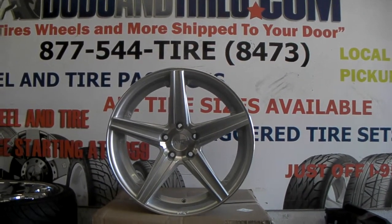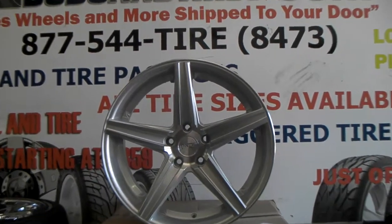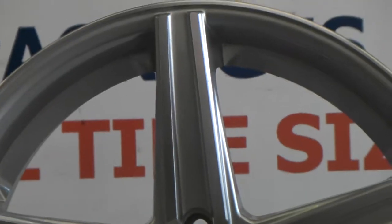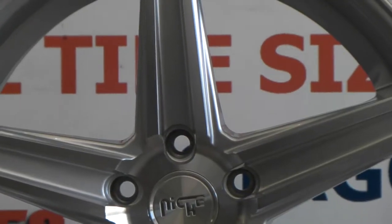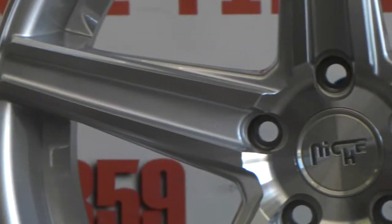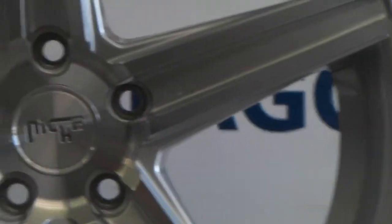This is the M125 in the brushed and silver finish. Great looking wheel. Niche does a pretty good job on the finishes and definitely has great prices. On the front you have the brushed face, and in between the spokes you have the silver paint, which gives it a little contrast. You can see the quality of the wheel.